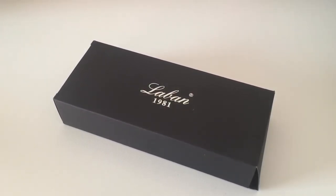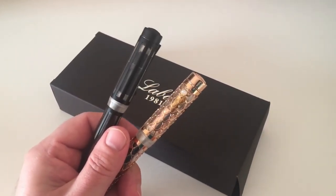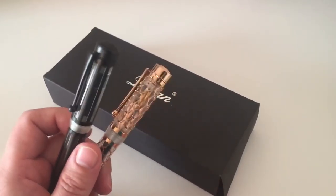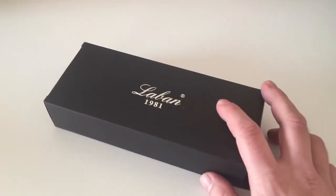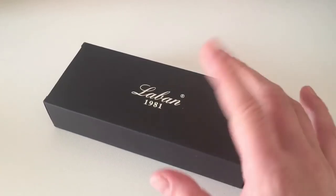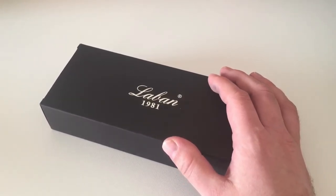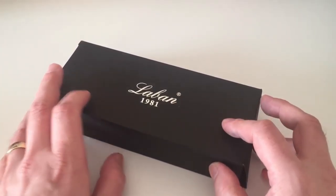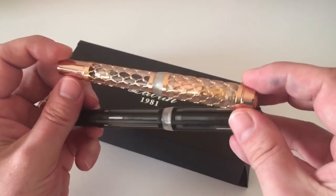Hi guys, this is Krivili again with another pen review. Today we're going to have a look at two Laban pens that Laban has sent to me for review. I've already reviewed Laban pens before - the Laban Mento, an oversized pen with a marble tortoise pattern, and the Laban T325, a marble swirl pen with a number six size nib. Those were nice pens, and these two are no less interesting.